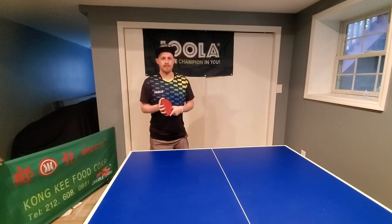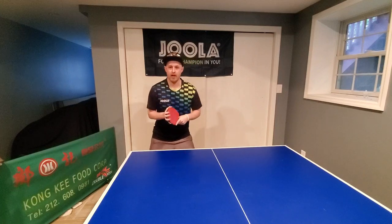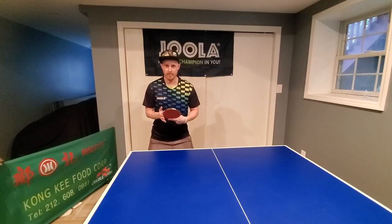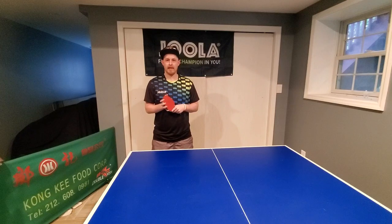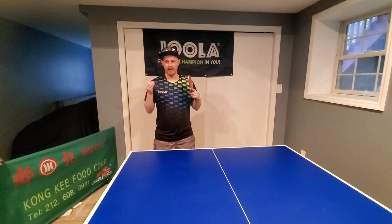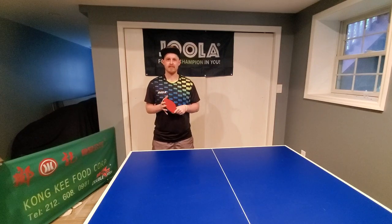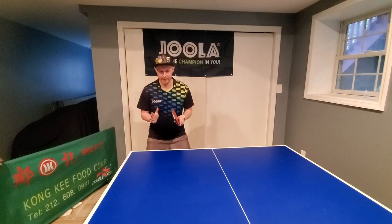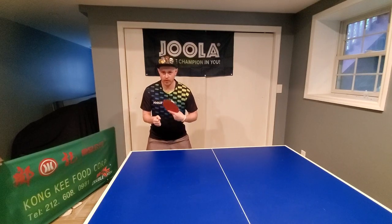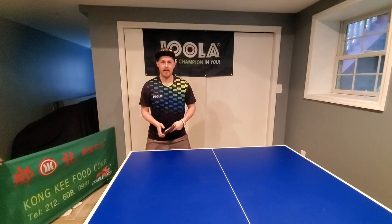If we look at backhand placement, there's a very typical blocking drill, and working on your blocking placement is very important. A lot of it comes down to where your shoulders are pointing when you block the ball. Blocking is a really good place to start when you begin working on improving your backhand placement. It's really important that you get very good consistency and accuracy — you have to be very precise. With the backhand, the shoulders and supporting arm are often pointing towards where you're aiming the ball.